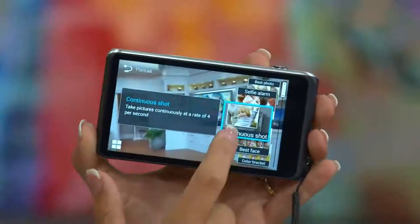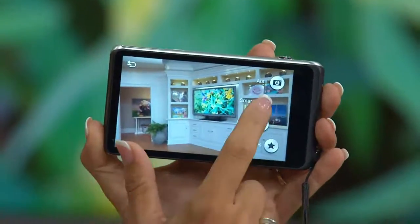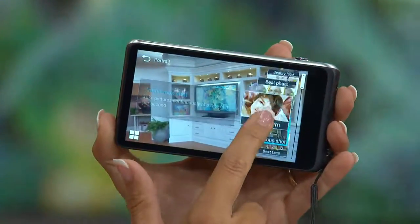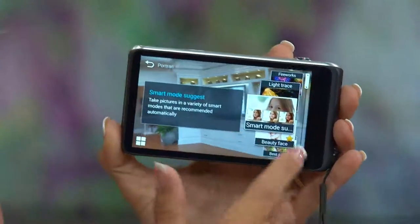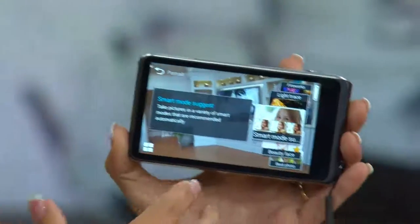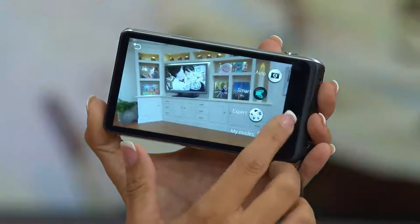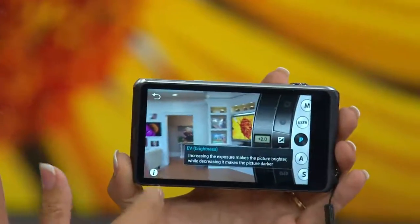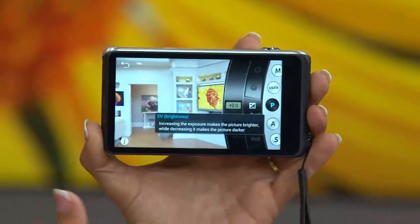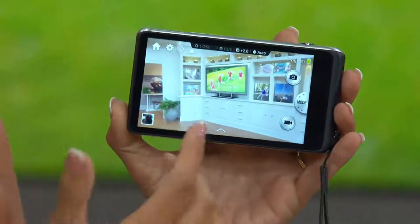Smart mode has features you'd normally look for in a bigger DSLR — continuous shooting mode, a selfie alarm, best photo, beauty mode. Smart mode suggests and lets the camera do all the thinking for you. If you want to learn the manual feature, this actually pops out a virtual DSLR lens that lets you play, and gives you a little tutorial as well. When we talk about easy — that's it. If I want to just take a picture, right there, I just took a picture with a snap of a finger.